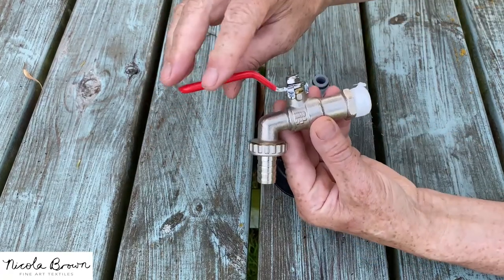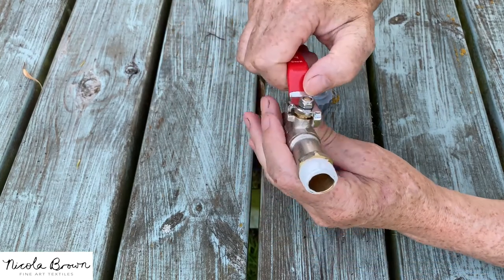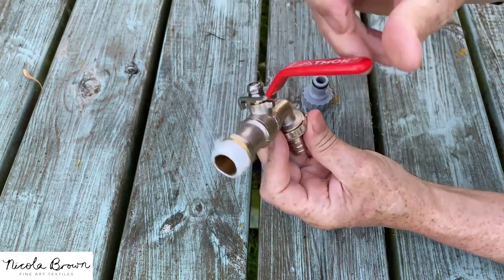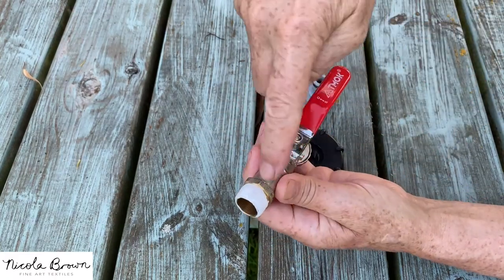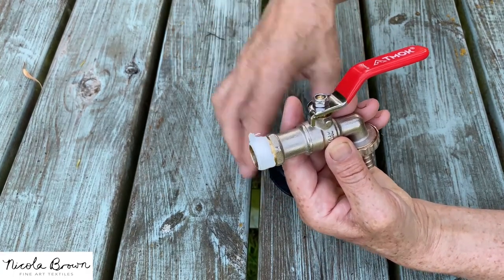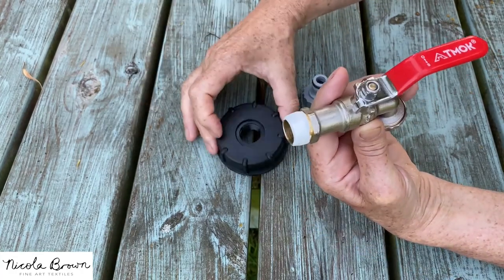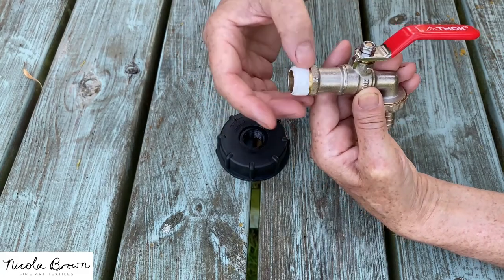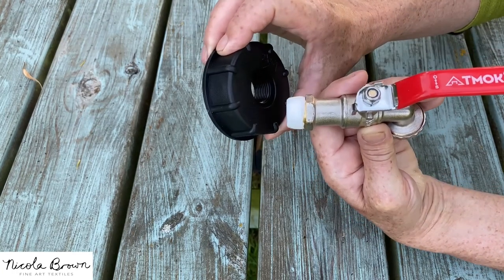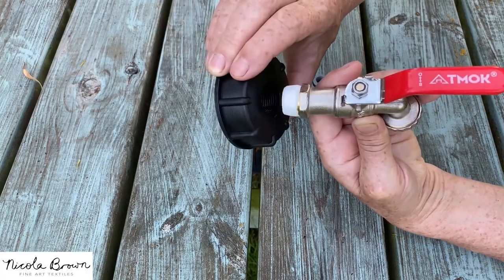There's a tap with a red handle. This is the lever that you would twist to close off the water or to allow the water to come out the tap, and it's got a white bit on one end. That white end is the one that goes into the black fitting. It's important not to remove this white material — don't be tempted to peel that off. That's something plumbers use to make a very good seal and to prevent water leaking once the tap is fitted.